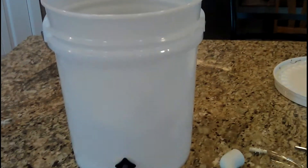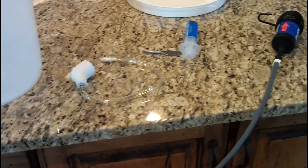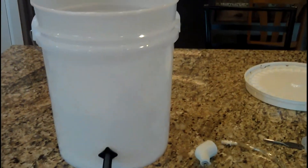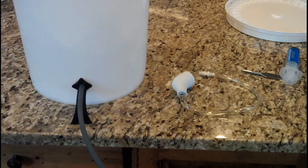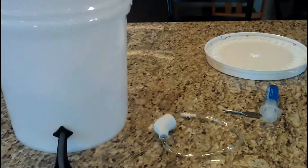A $5 bucket — I bought mine at the grocery store, it was $5 and came with a nice little lid. The Sawyer Point 2: I highly recommend this one for large amounts of water to be filtered in your home for hygiene, to rehydrate your food, and obviously for drinking water. This will definitely do the job for you — great product.